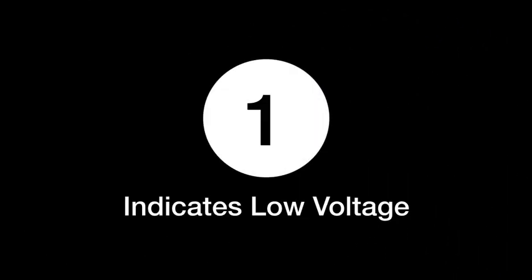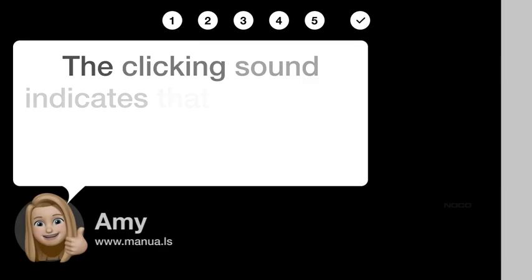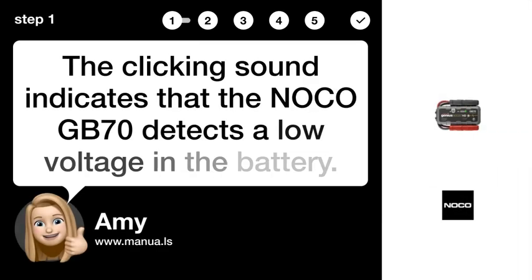Step 1 indicates low voltage. The clicking sound indicates that the NOCO GB70 detects a low voltage in the battery.